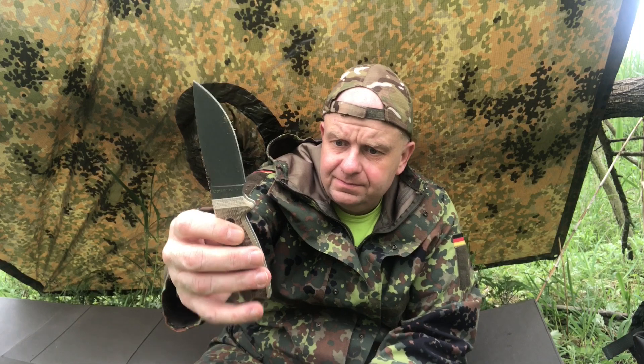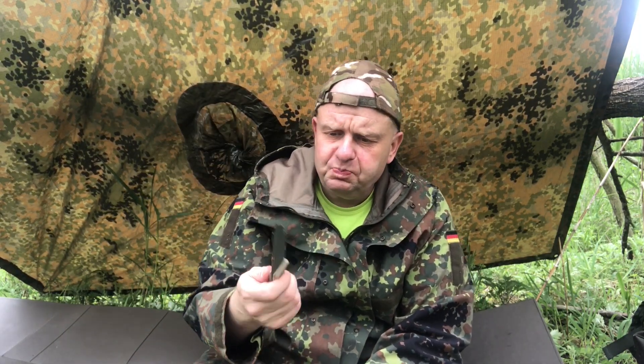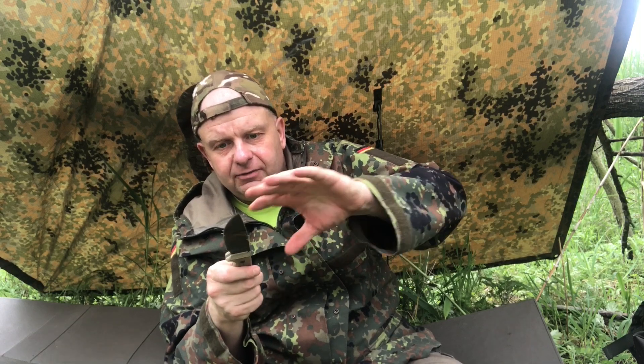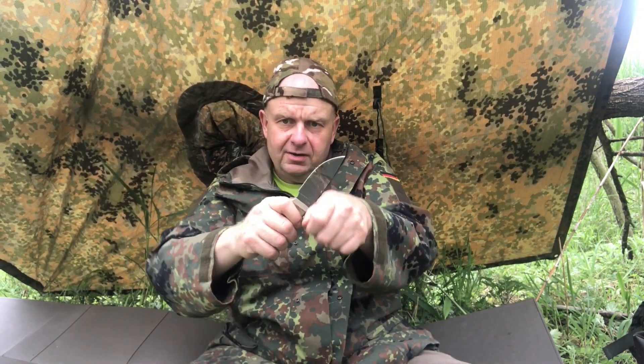Now, the steel. Ontario Knife Company uses 1095 carbon steel. With 1095 you have to realize it is a carbon steel — very strong, but also prone to weather, so you want to keep a coating on it or it will rust. At the same time, 1095 carbon steel is known to be really good for striking with a ferro rod to make sparks.